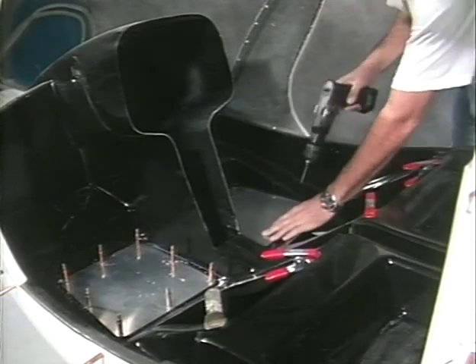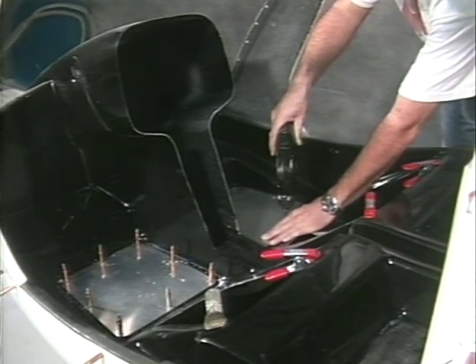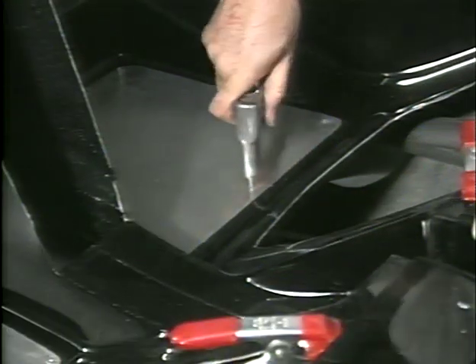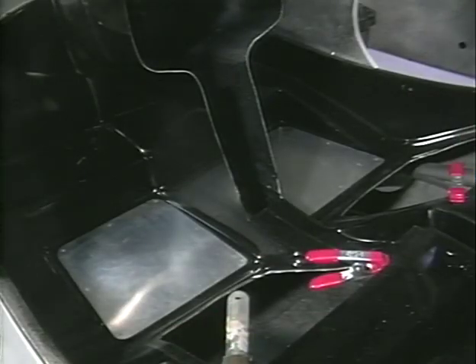Using template E32-2, cut out the aluminum heel plates and install them in the floor pan using 8 pop rivets for each. These are wear plates and also provide a smooth surface for your heels to slide on during directional control movements.